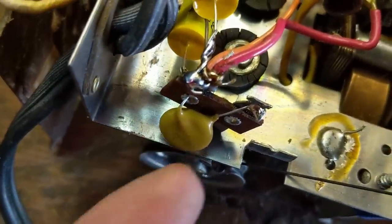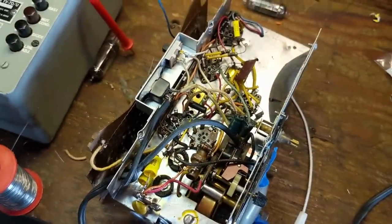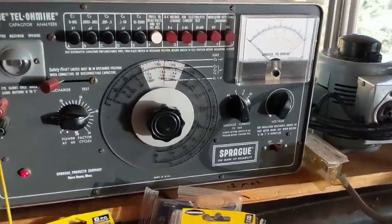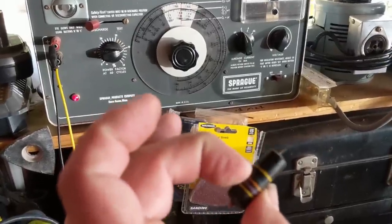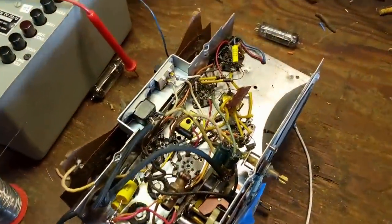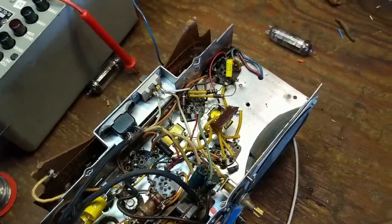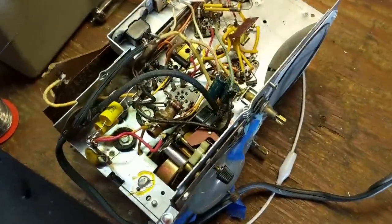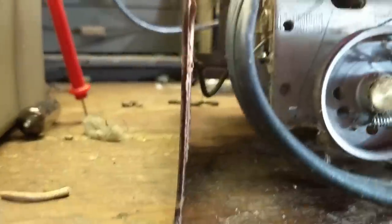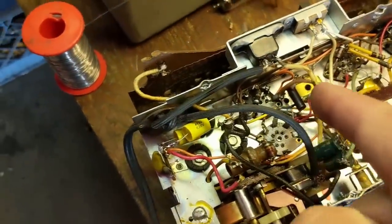We'll replace those with modern equivalents — for example a 0.047 cap you want to get like this one, rated at 630 volts. These will last forever and don't leak. Even if your set works you should replace all of those with appropriate caps. I took the old ones to my cap checker — the old Telemic — and this one was shorted hard, which was probably causing the conundrum with the rectifier. So let's go ahead and plug it in.